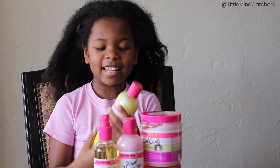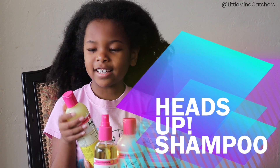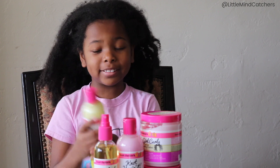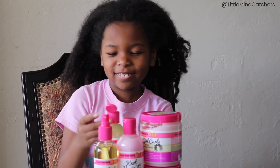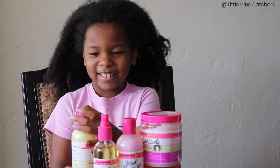Okay so this is Heads Up Shampoo and this is great for girls. It has a very nice yellow color so I am going to suggest that it smells like apple. Let's see — it does smell like apple, it smells like apple juice. That smells very good.